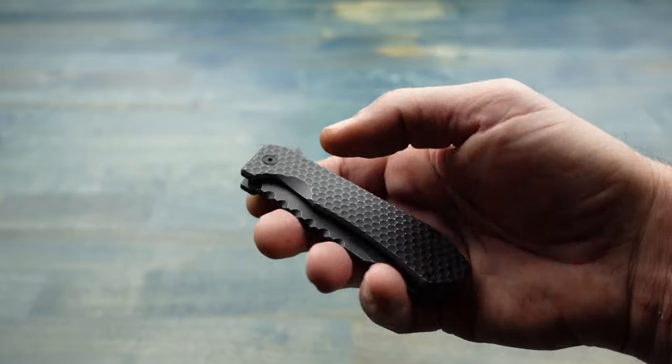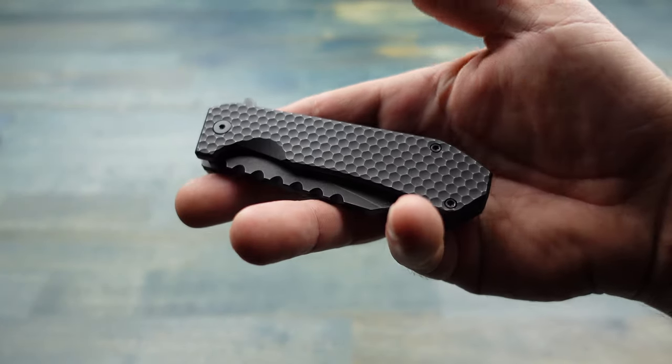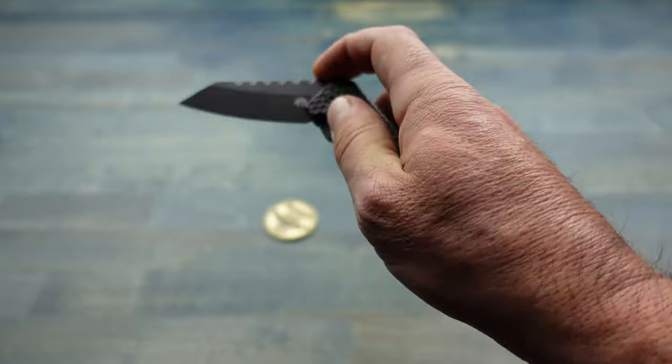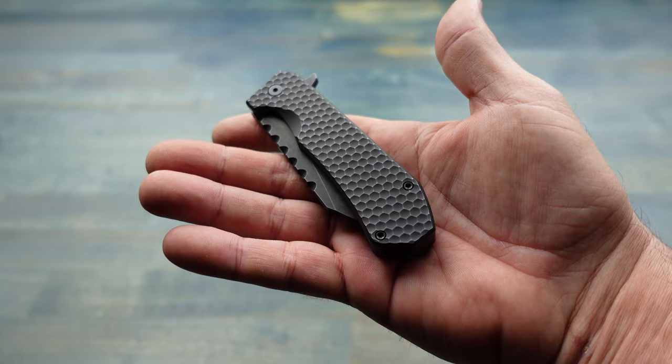This knife weighs in at 4.58 ounces and the blade is 2.78 inches long. I will put many more specs — because there are a ton of specs to this knife — in my blog post, so be sure to check that out. I'll place the link in the comments below.